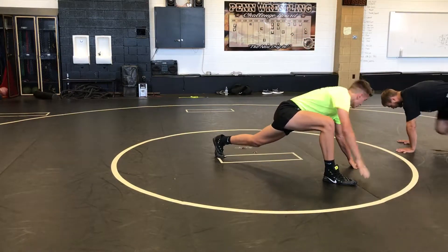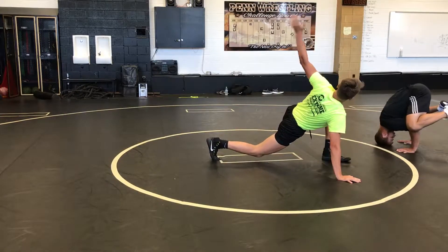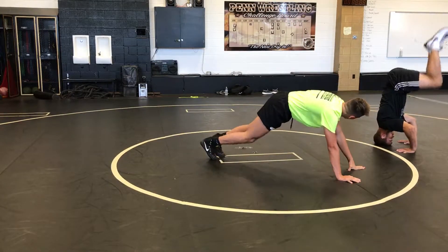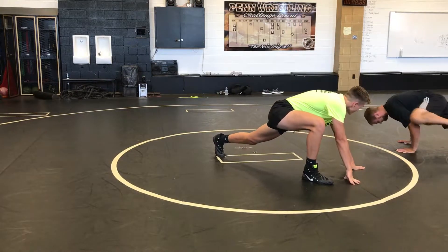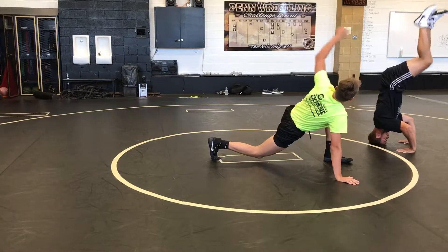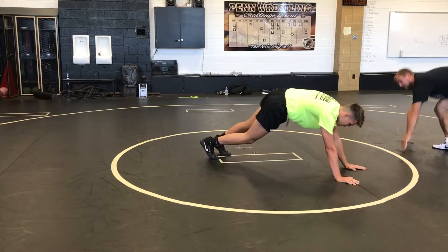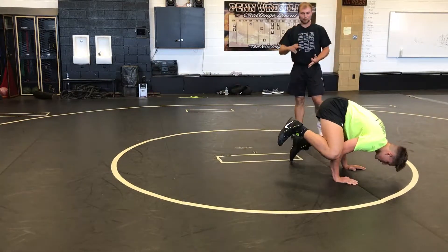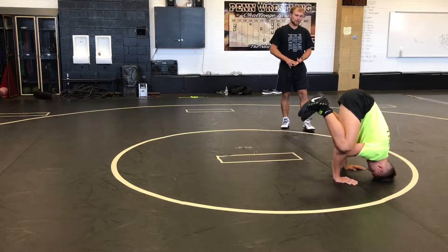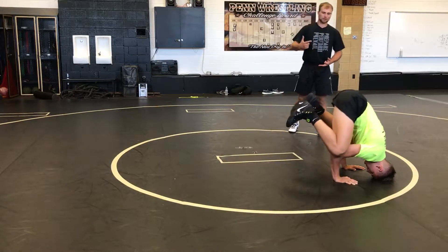The last level we want to get our kids to is going from that frog to the wall, head pointing up, and then just taking your plank from a horizontal to a vertical orientation — essentially a headstand. So we go from plank, to mountain climber, to frog, to head — tuck your chin. We'll start to strengthen up the neck here too, which is great for all sports but especially wrestling.